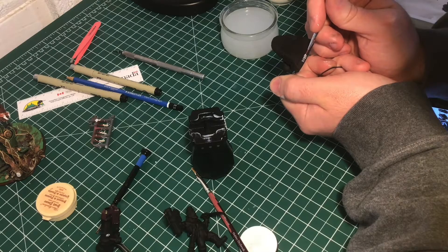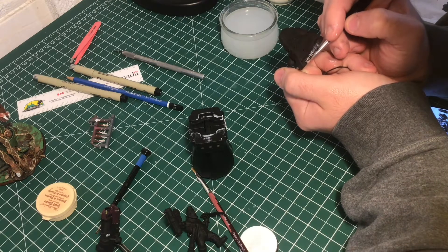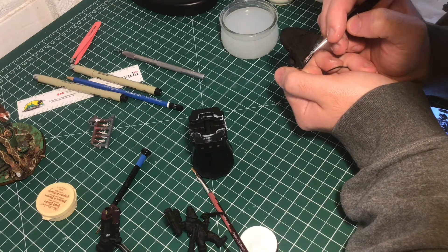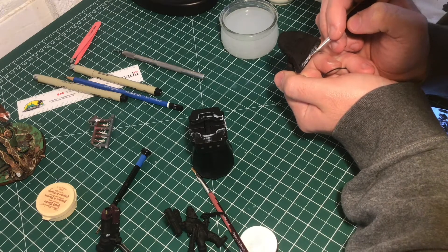Hey everybody, welcome back to the channel. This will be the first video of my painting process for the Marx Brothers that I've been building on the channel for a few videos now. I haven't finished the painting completely. I've hit a couple big roadblocks that I'll show you in this video, but I'll show you my process so far.